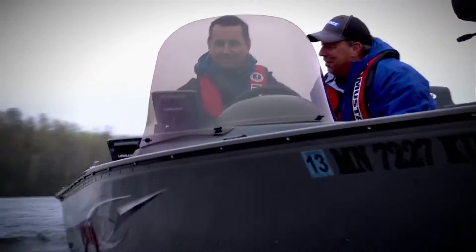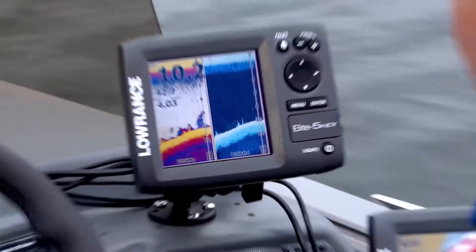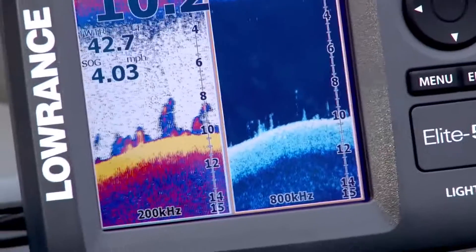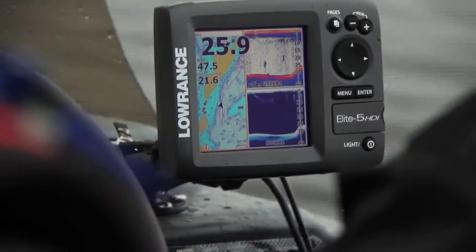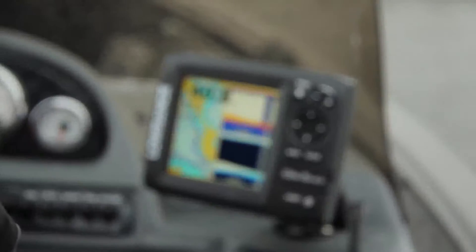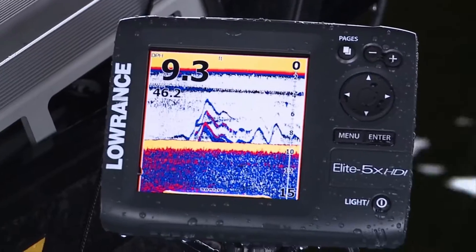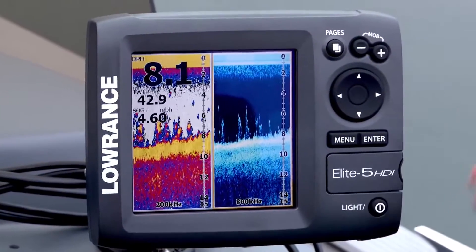We have the Elite 5 HDI. It takes the same sonar technology of the HDI — the hybrid dual imaging — so it combines our broadband sounder, which was previously only found in our high-end units, plus the downscan imaging, which was also in our StructureScan HDS series, and puts it into a 5-inch screen with the same functionality but a little bit more affordable. Having them both together allows you to have your broadband sounder for jig tracking and big fish arches, and your downscan imaging to paint the lifelike, pretty pictures we've all seen.